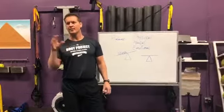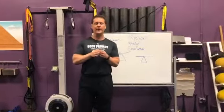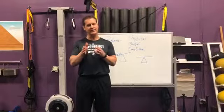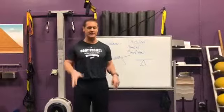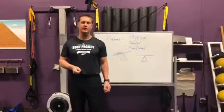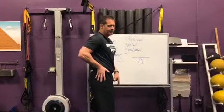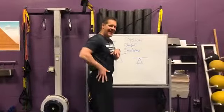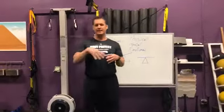I met with a client last week and one of the things we found out is she had a pretty significant functional leg length differential. What that means is one leg was actually longer, meaning the other leg was shorter. When we have certain muscles that get tight, they'll actually hike the hip up, making that leg functionally shorter. You can see I've got a picture here that'll show the before and after the treatment of her leg length.